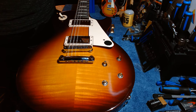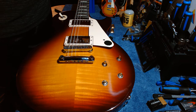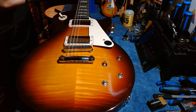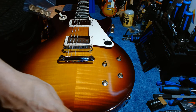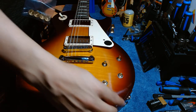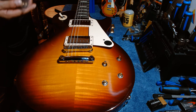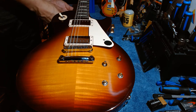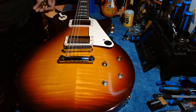My Les Paul in the 50s style has burst bucker one and two pickups. As I mentioned, another difference is there's no binding on the Studio, and on the headstock there's no mother of pearl inlays — just a silk-screened brown Gibson logo.